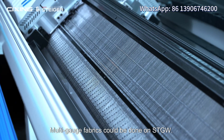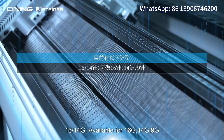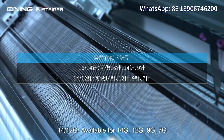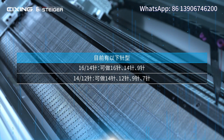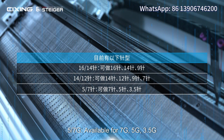Multi-gauge design: multi-gauge fabrics can be done on the STGW. The following gauge combinations are available — 16-14G: available for 16G, 14G, and 9G. 14-12G: available for 14G, 12G, 9G, and 7G. 5-7G: available for 7G, 5G, and 3.5G.